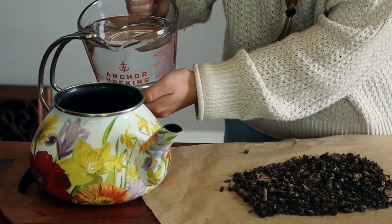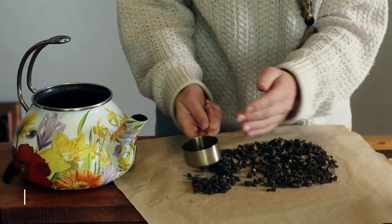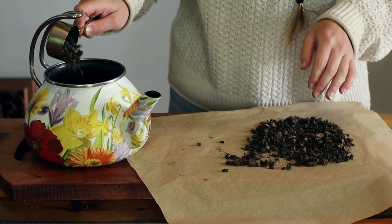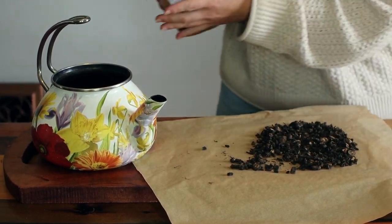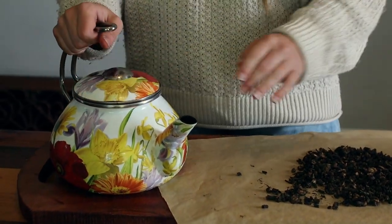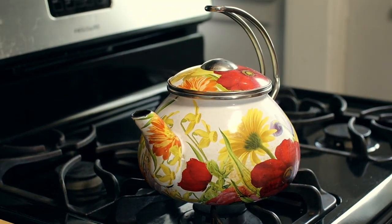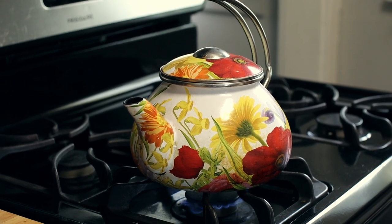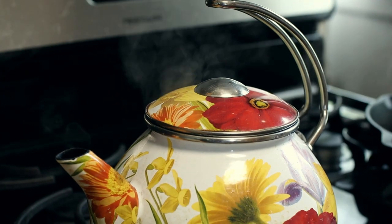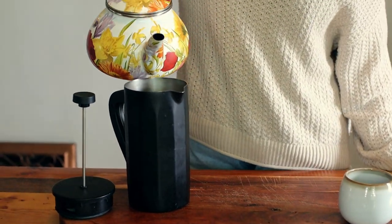Now it is time to make the coffee. To a teapot, add in 4 cups of filtered water, one fourth cup of dandelion roots, and a sprinkle of cinnamon. Place on the stove on medium heat and allow to simmer for 10 minutes. Pour the finished coffee through a French press or strainer and enjoy.